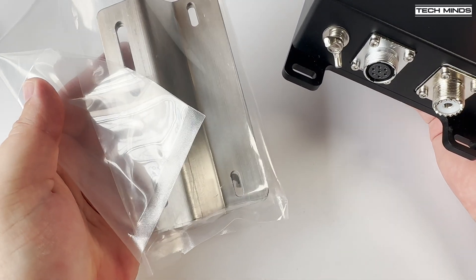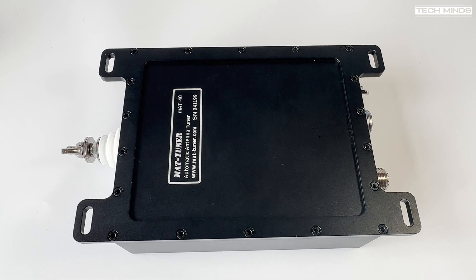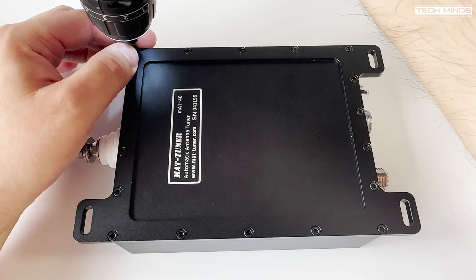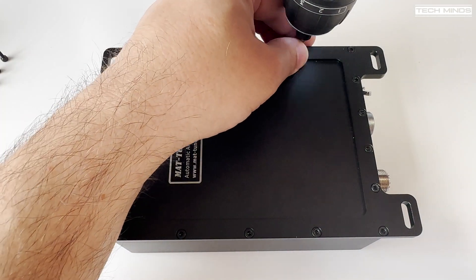I'll talk more about wire lengths in a moment, but there's something I want to show you first. The MAT40 tuner, along with all the MAT tuners, are built to a high quality and they all work very well. I don't think I've heard any bad reports of these tuners, but like anything technical someone somewhere would have had issues.